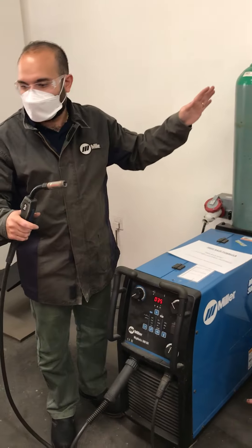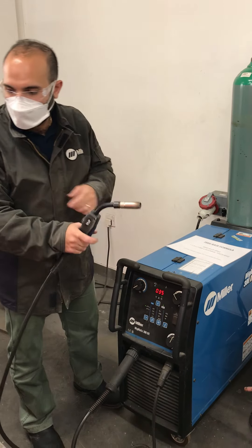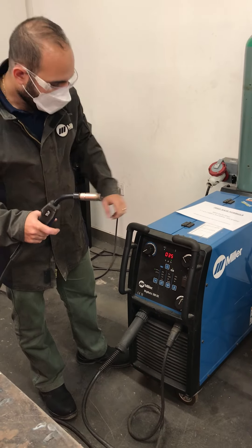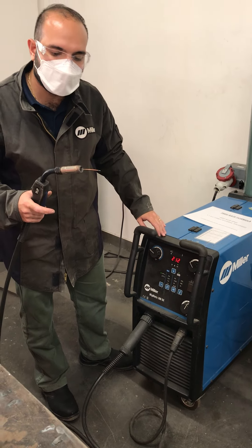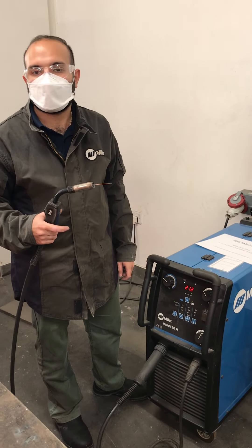When you're ready and everything is set up, turn away from the table and just bump this up a bit to make sure the wire is coming out. Then you're all set to go.